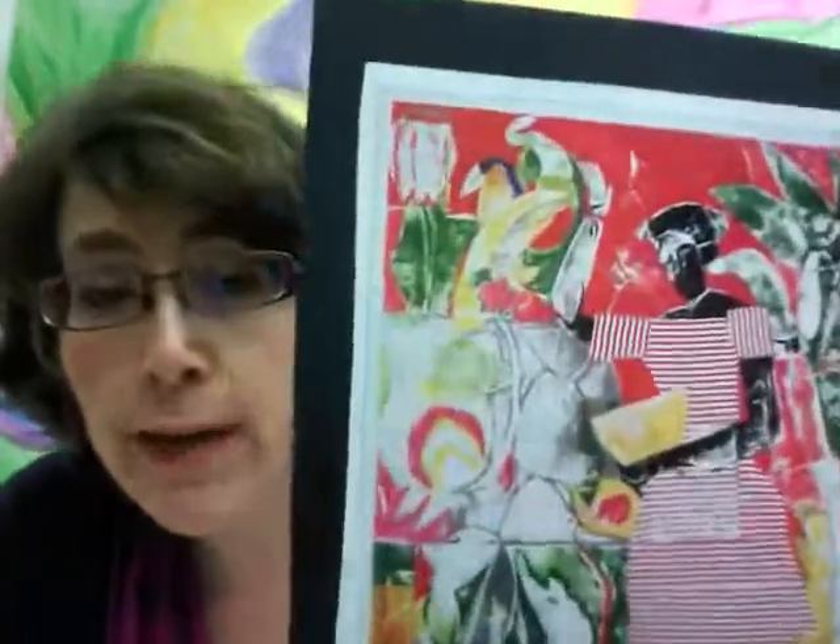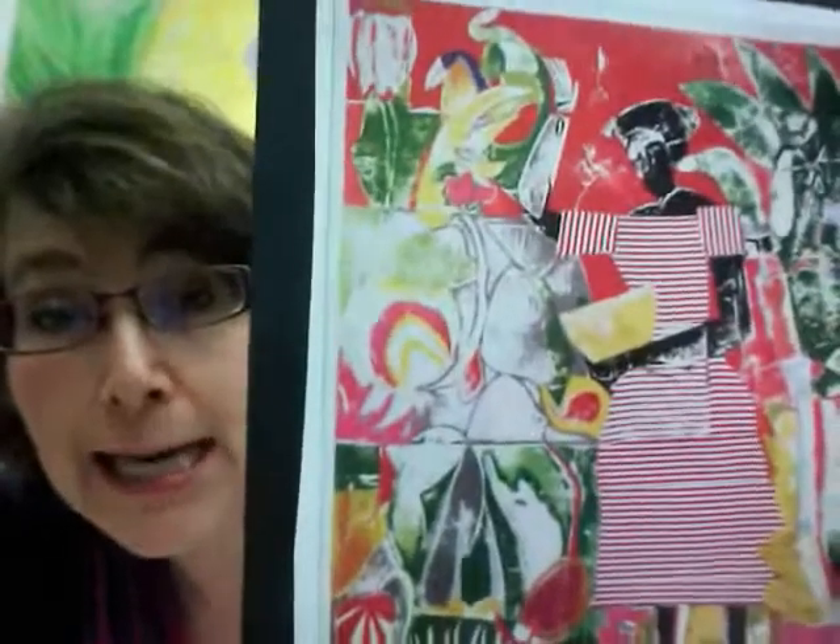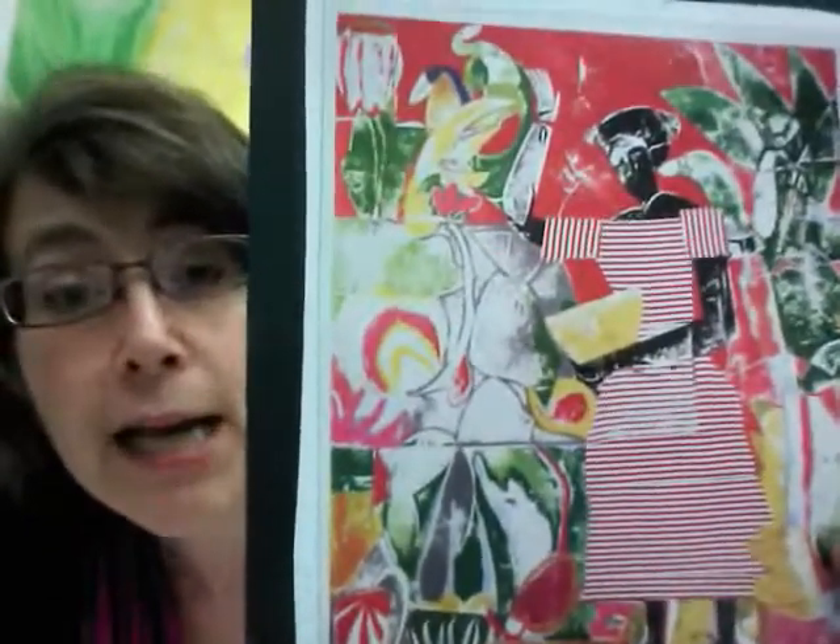To get our creative juices flowing, I want to show you a print — not a monotype, but still a print — made by one of the great artists of the 20th century, African-American artist Romare Bearden. This is a picture he made called 'In the Garden.' It is a lithograph; the artist manipulated and drew on a stone with a special type of tool. Litho means stone, so lithography means a print made with a stone process.